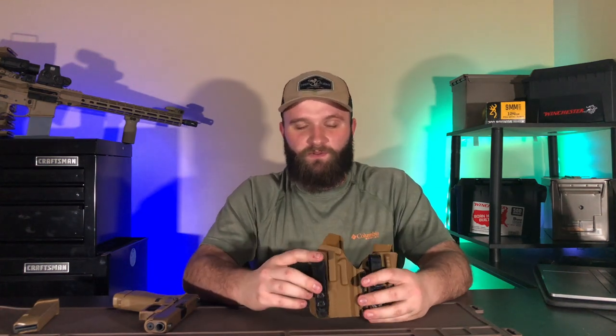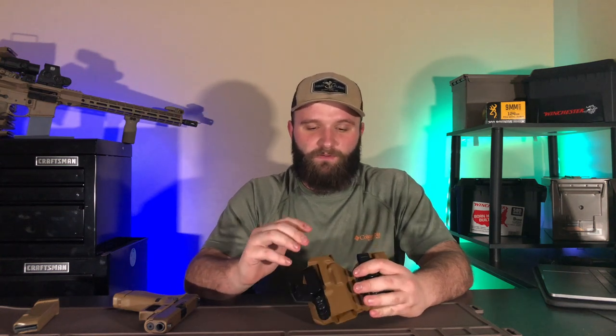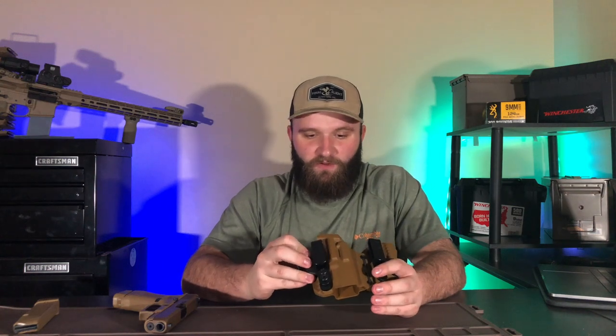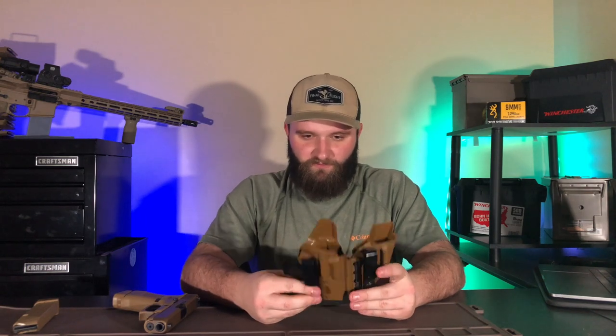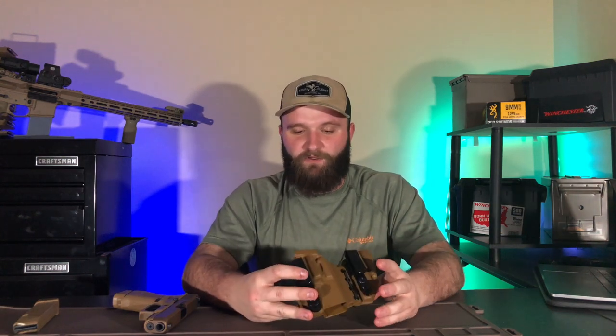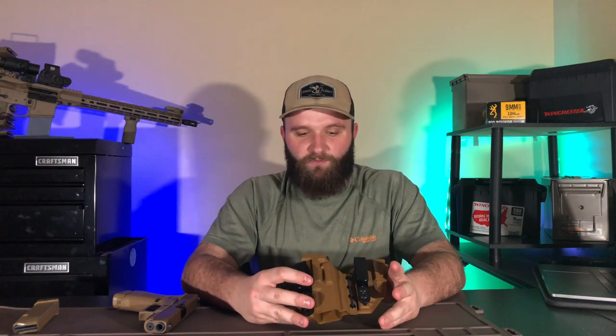To recap: the utility clip helps hide the holster even more by covering the clips with your belt and lets you attach to athletic wear without a belt. The gap between the holster and the clips lets you tuck your shirt down in there, which is super helpful for carrying with a tucked shirt. The holster is comfortable to draw from, easy to grab the spare magazine, and reholstering is even better — I don't have any issues painting myself or getting my garment in the way.